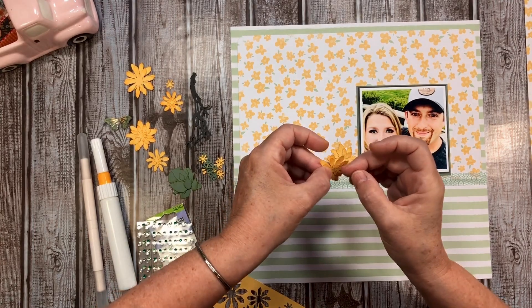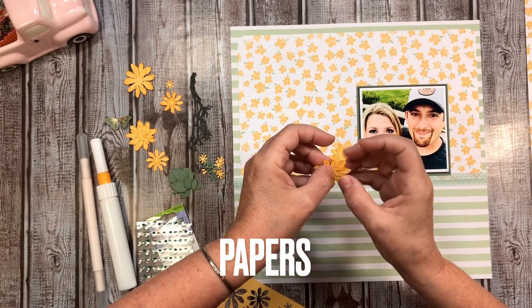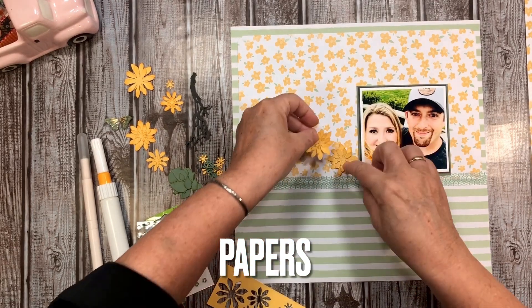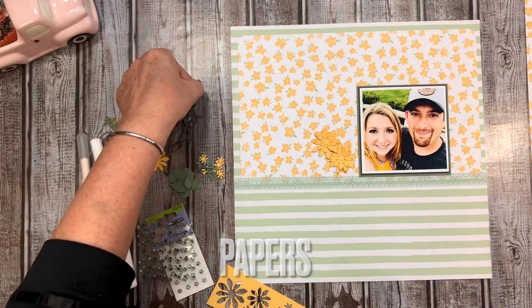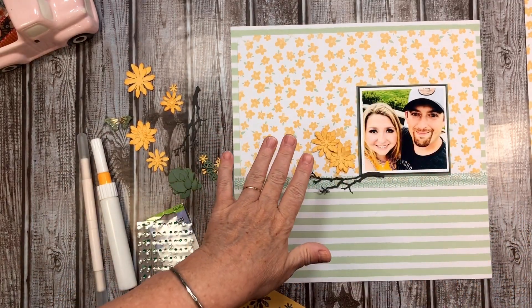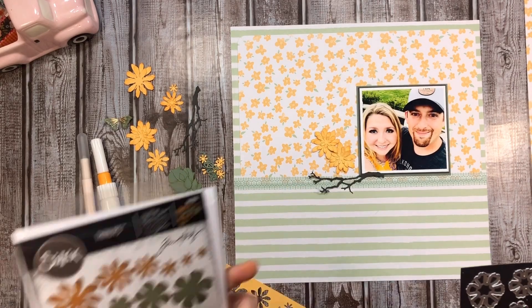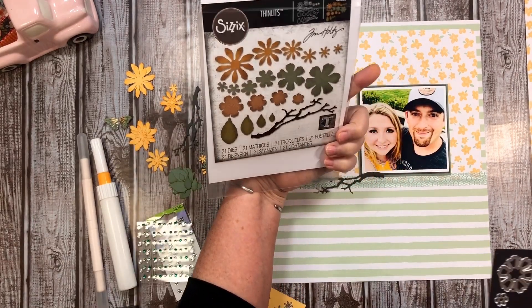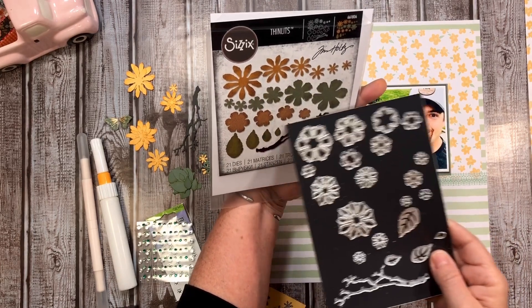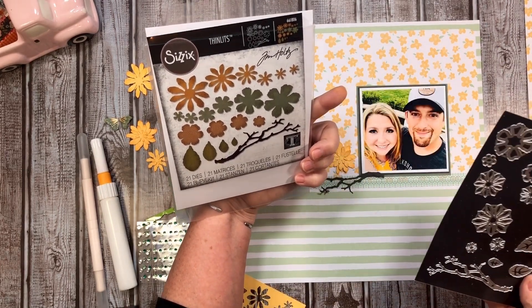My green layout - it's not all green, but that's okay. I was in my color section and we want to encourage everybody to get into their color and play with the different pieces. This was a Tim Holtz - it's a Sizzix, sorry - actually it is Tim Holtz, sorry. This is the die set that I'm using.